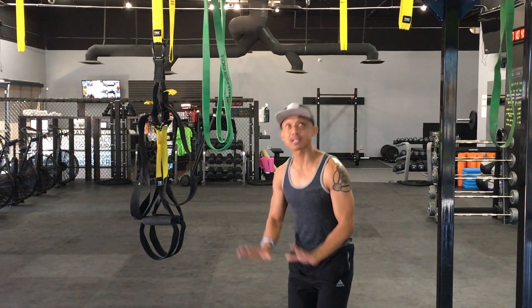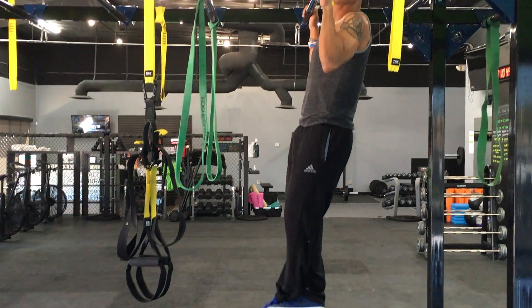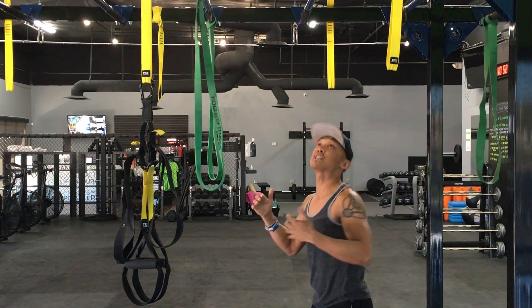My recommendation is you get a platform, a box, or if you can jump up, you jump. Then what you want to do is try to do a chin-up hold for as long as you can. What we're doing is creating strength behind that — grip strength and holding yourself up.